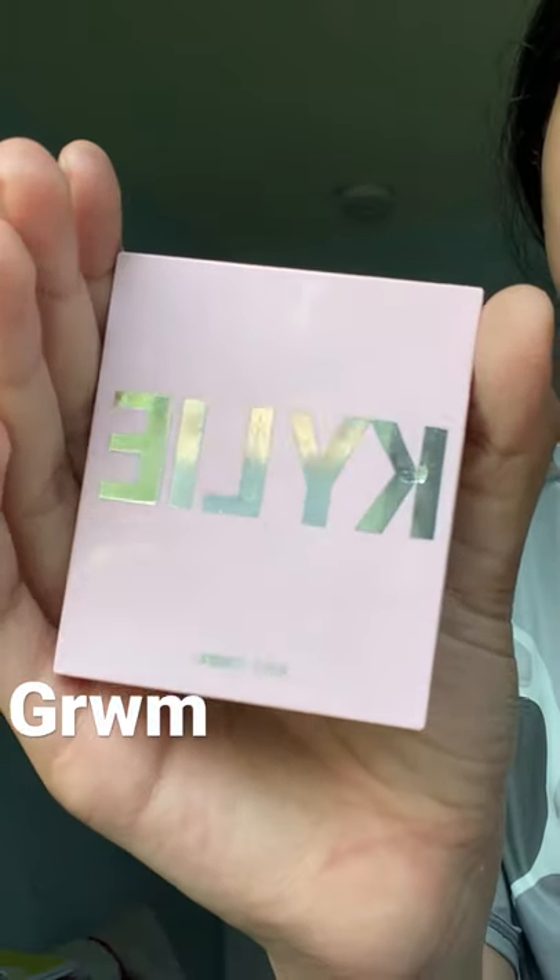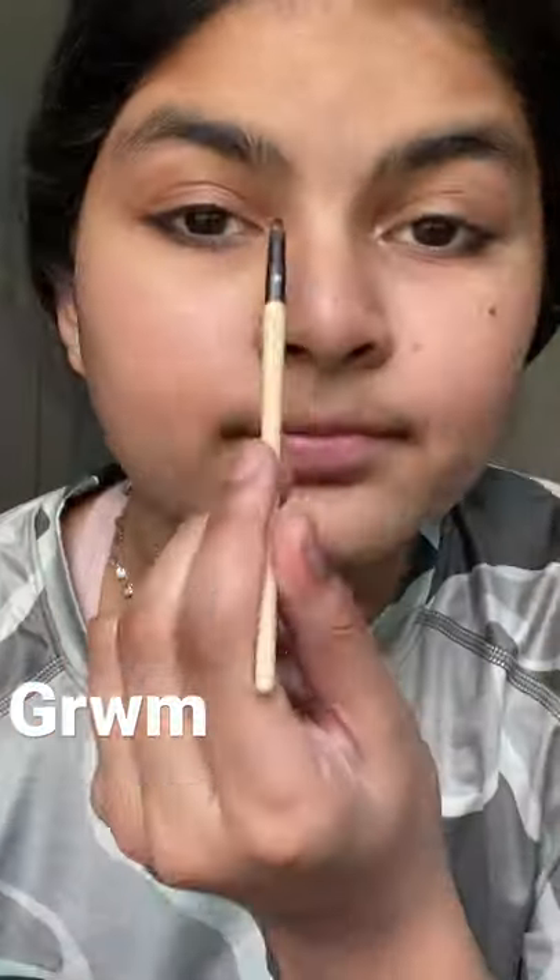I messed up. Some highlighter. It's all done.